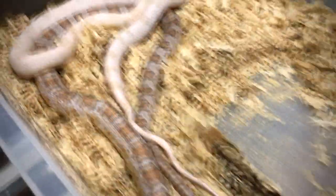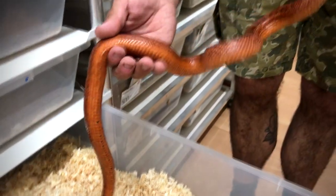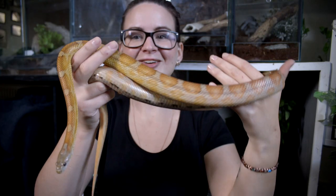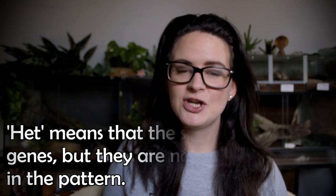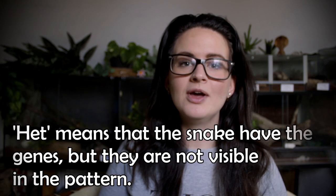The corn snake comes in a variety of colors, especially now that morphs have been introduced, which makes over 700 different types of morphs with different colors and patterns available. But the wild type corn snake you will usually find has this orange, deep yellow, reddish kind of color. Like my corn snake Queenie here — some of you may know her already — she is a wild type, although she does have some hidden genes, so she's only a normal visible.